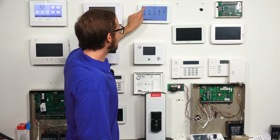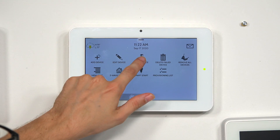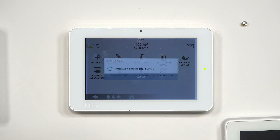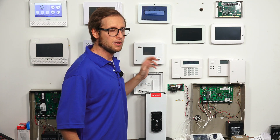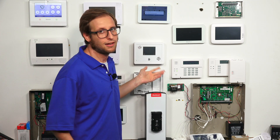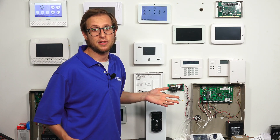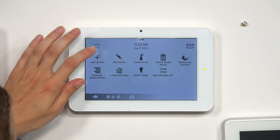We won't be able to add the device right away, because the lock still thinks it's paired with the IQ Panel 2. So we're going to choose Clear Device and press the Inclusion/Exclusion button on the lock. The device has been cleared from the network successfully. As a reminder, you can do this even if the device is paired with a different Z-Wave controller or hub — such as SmartThings — and you're bringing it over to the IQ Panel 2. You can even do this if it's not paired with any network; you'll still get notification that it is cleared.